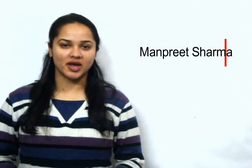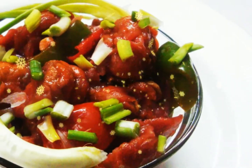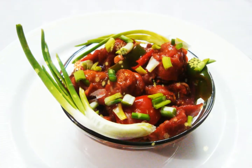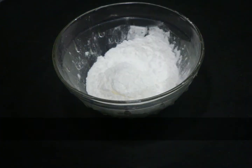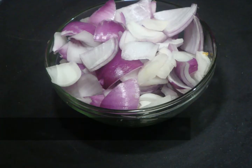Hello viewers, welcome to my kitchen. Today I am making mushroom chilli. This classic Indo-Chinese appetizer is very easy and delicious. So let's first move to our ingredients. We need all-purpose flour or maida, corn flour, and onions.